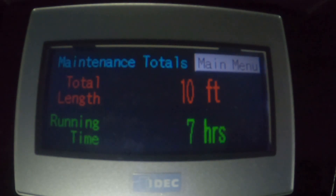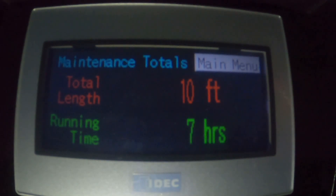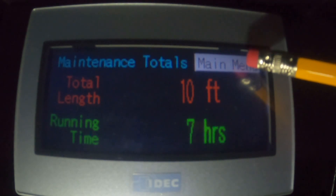You can reset the trip in different ways depending on what you want to do. For example, this 10 feet shows the 10 feet that we did in our example — we did two rolls of five feet each. So you might want to reset the footage at the end of each job. This shows seven hours, which might be seven hours since the shift change. From here, we'll go to the main menu.